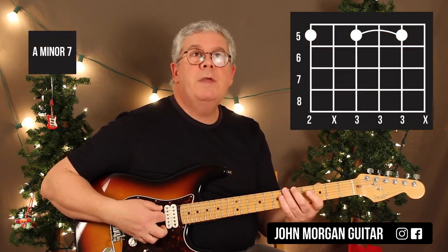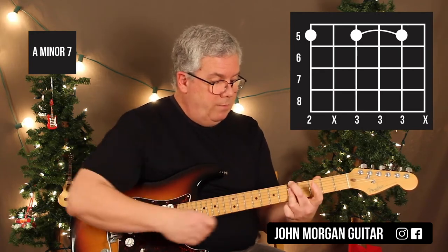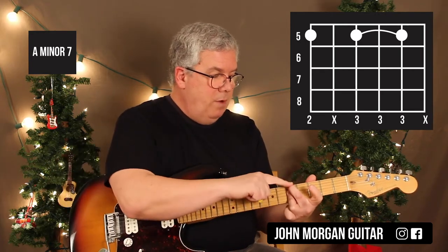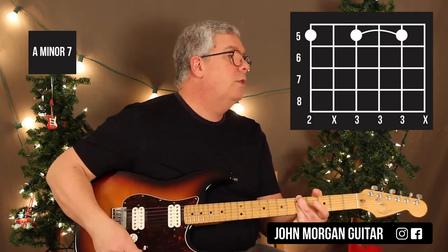Then I'm going to go to an Am7: 6th string, 5th fret; strings 4, 3, and 2 at the 5th fret. I've got my middle finger hooked over, I mute the 5th string, and I bar with my 3rd finger.